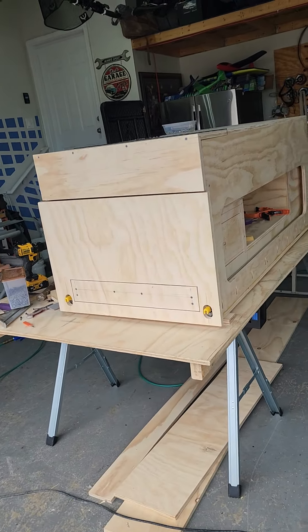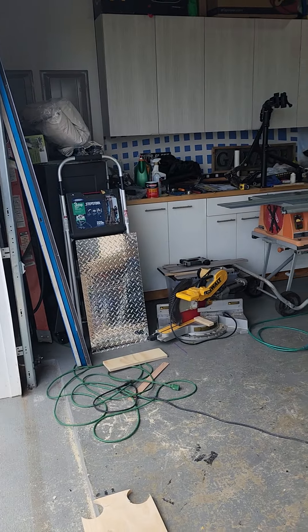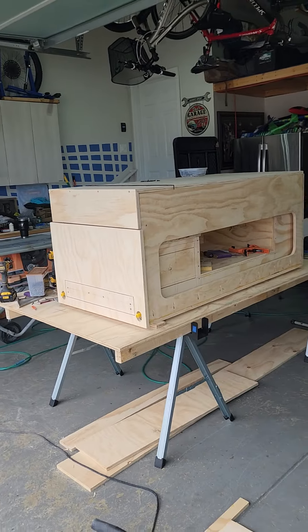No black trim — it'll be the aluminum trim. The diamond plate a little bit over there, then I got to order more. This is gonna be rocking.